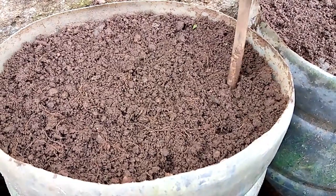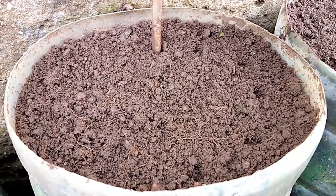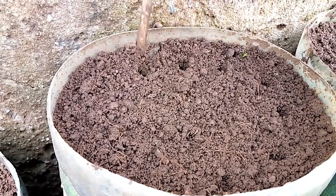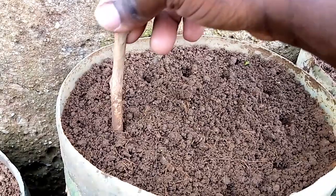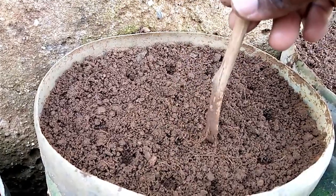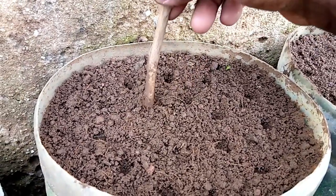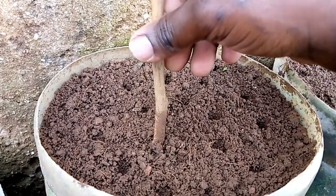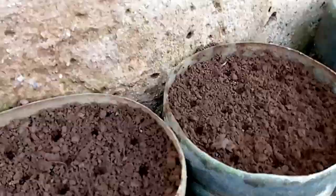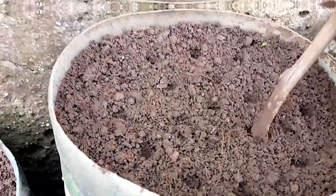Remember the soil has to be a bit damp - it's not easy to make the holes on soil which is absolutely dry because the soil collapses into the hole as soon as you remove the stick. When the soil is a little bit damp it has the capacity to hold onto the walls of that hole area when you remove the stick. So ensure you maintain that depth of about one inch so the seeds don't struggle to push off the soil on top of them when germinating.